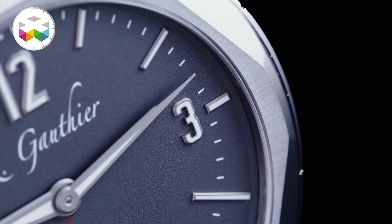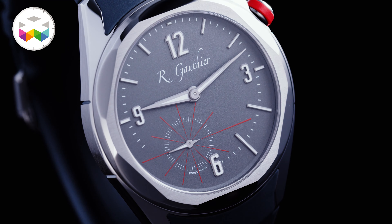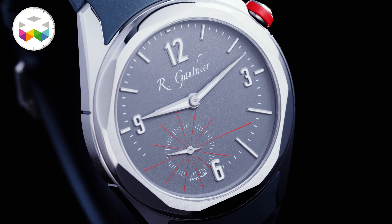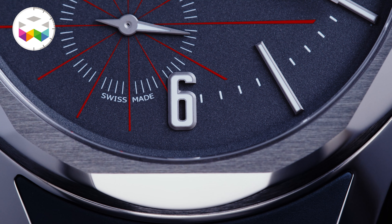The idea for me is really to open up, probably with a new profile of client — not necessarily the highest collector as we have, because the watch is simple.